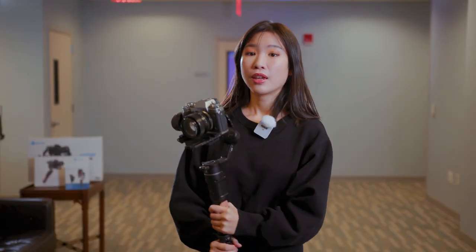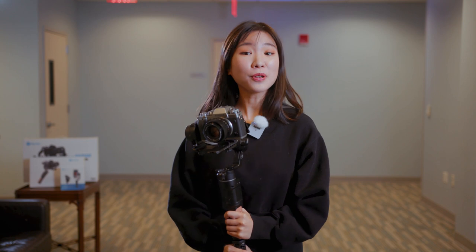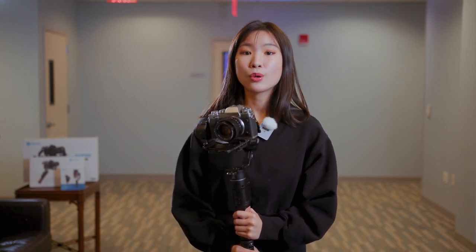Hello, welcome back. In this class, I will demonstrate how to lead your subject. Similar to follow, to lead your subject, you will film in front of them, which means you will walk backwards.